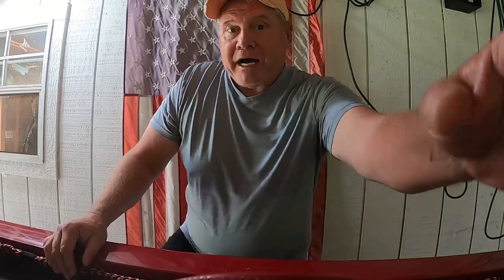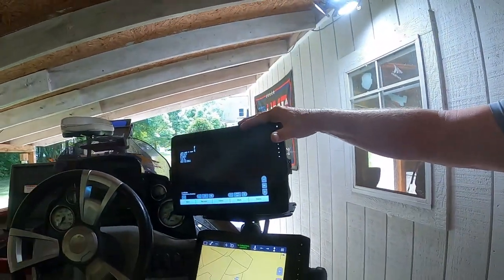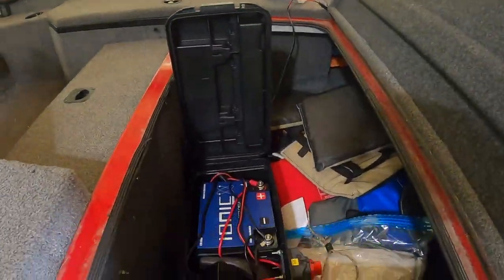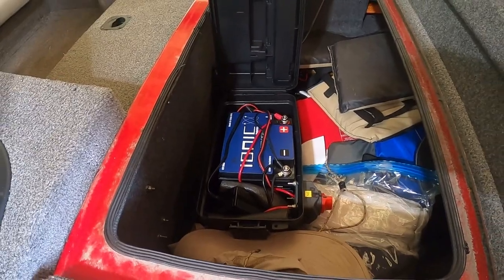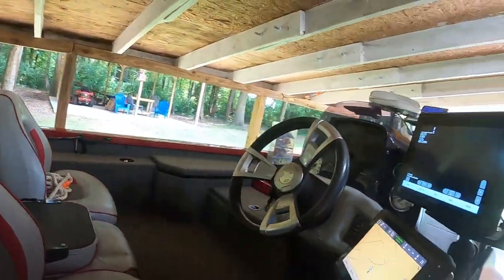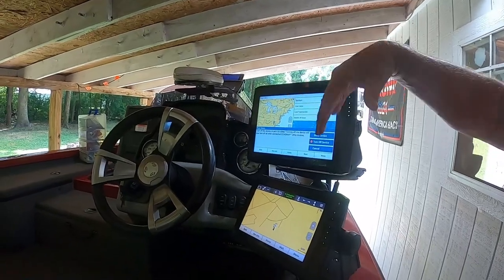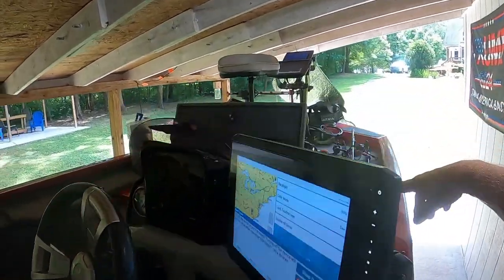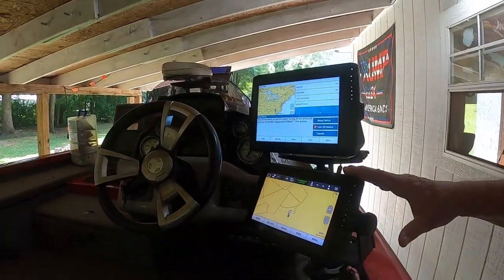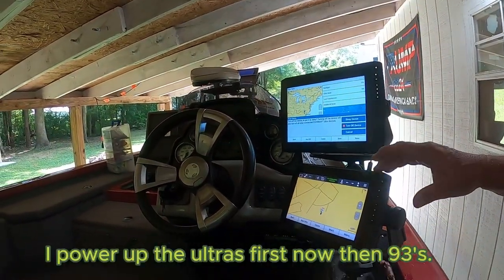So I ended up rewiring this unit right here — my 126 — and put it on here with the 122 on this 32-amp lithium battery. I went out and fished and had no issue. I powered these units up first and they're both now on the lithium battery up here in front. Everything comes up okay. Then I power up the 93s by themselves off the starter and they power up fine. I've had no more issues.